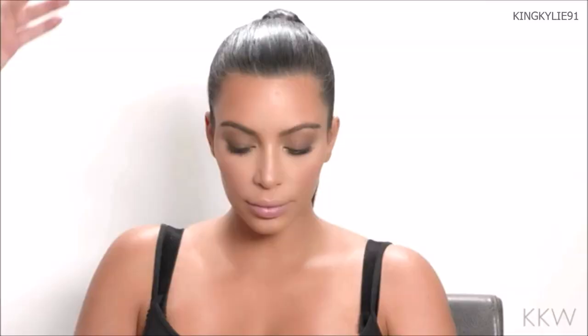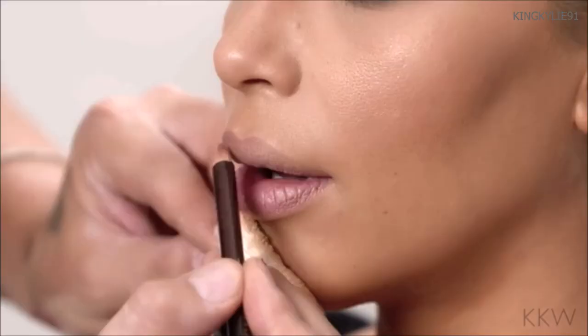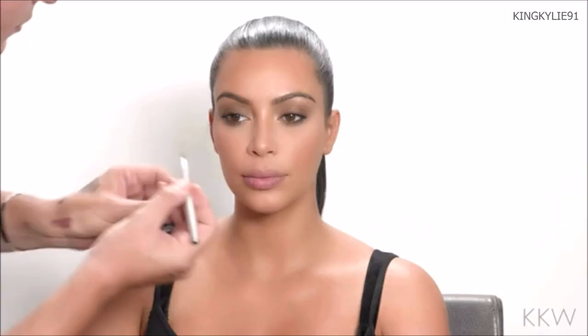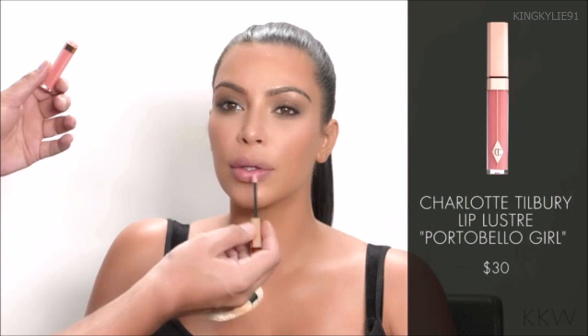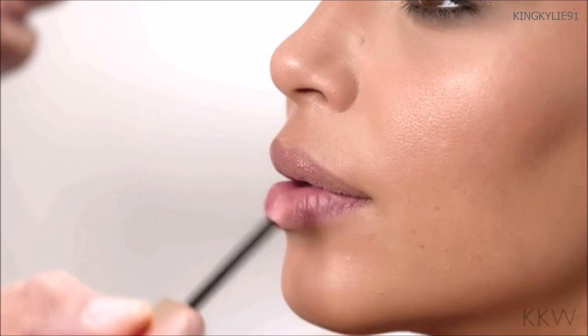I'm going to line Kim's lips now. This is the Fleshtone Lip Pencil by Kevin Aucoin — the shade is called Minimal. I'm not going to apply too much pressure. Kim likes a softer lip color, so I'm using it very softly, then blending it with a lip brush. Kim likes a creamier, glossy look, so I'm going to use Portobello Girl by Charlotte Tilbury, just a little bit in the center.